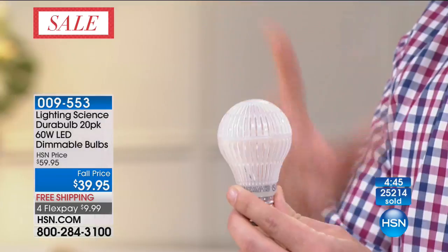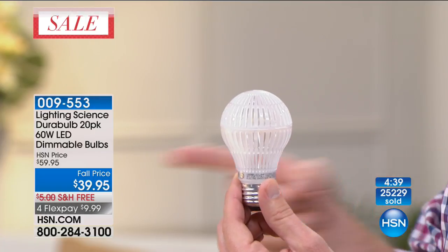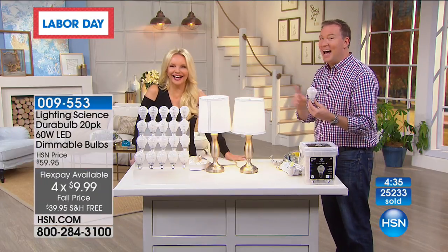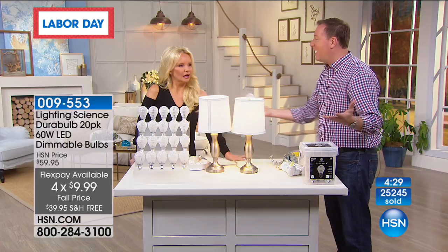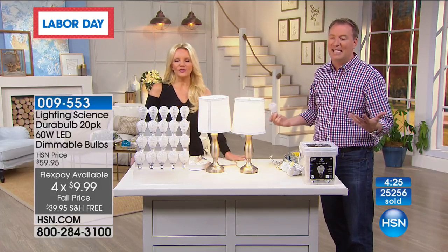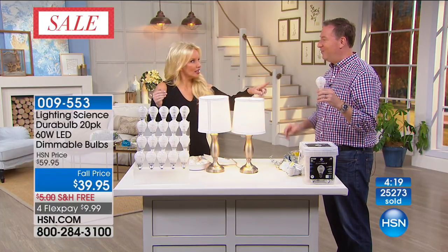Do you know how much it costs to turn this LED light on for an entire year? 90 cents. If you use this bulb three hours a day, it costs you 90 cents. How many of us have had parents asking 'Did you turn the lights off before you left?' That is worth repeating — 90 cents for an entire year, three hours a day.